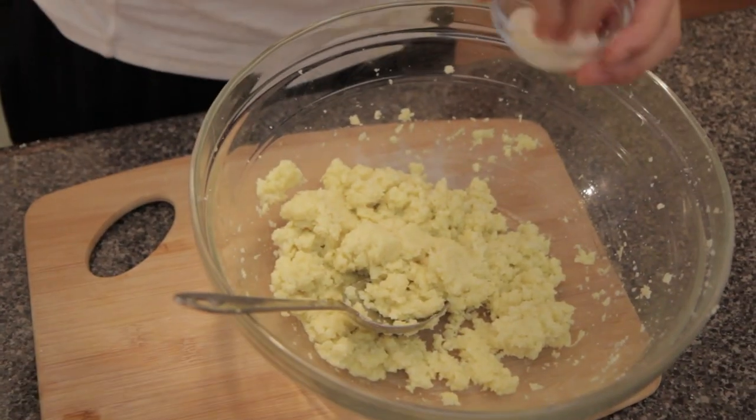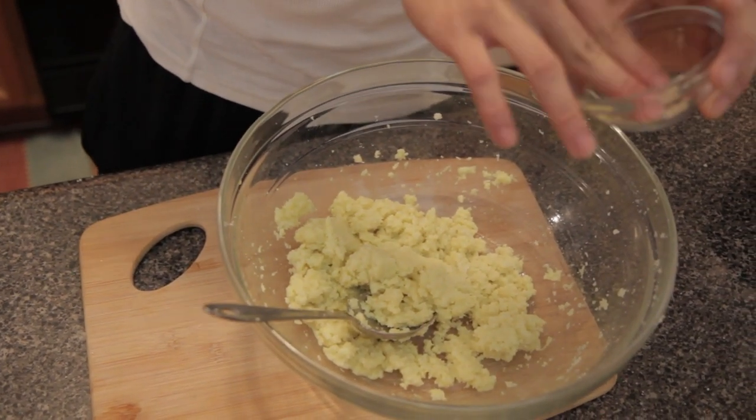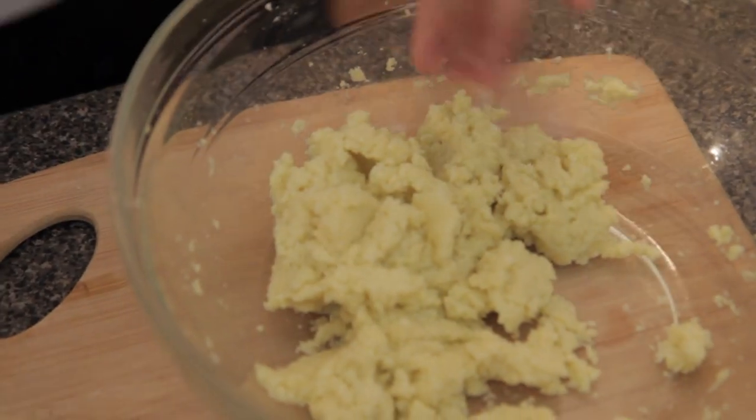I'm going to add a little salt and a little white pepper. Now I'm just going to go grab our baking sheet.